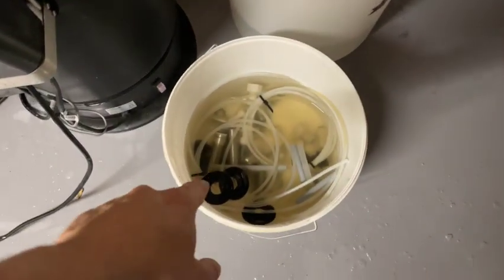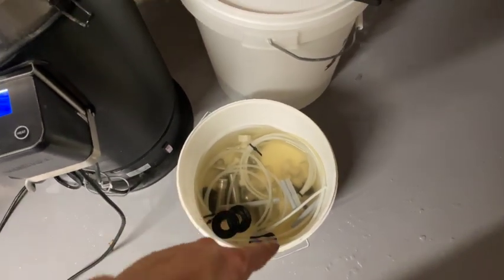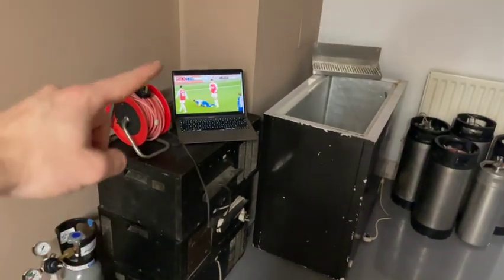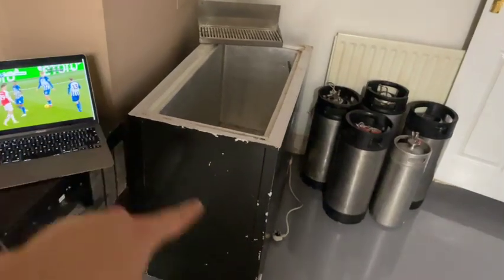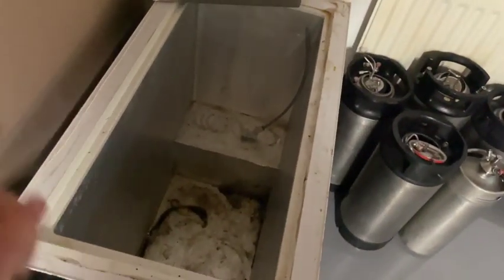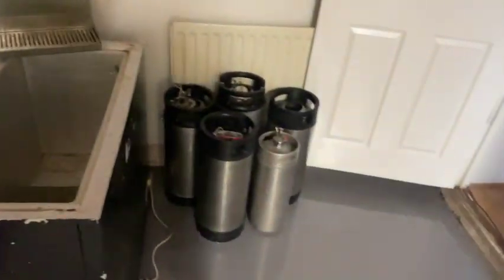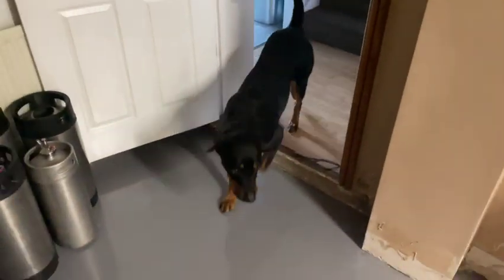I've decided to take the kegerator apart. I'm soaking it and got some football on. This needs cleaning out because it's filthy. And yeah, tanks - kegs, sorry. And the dog - hello.